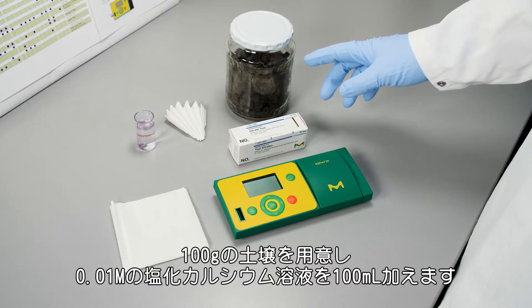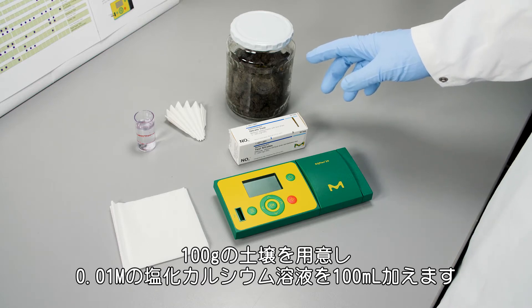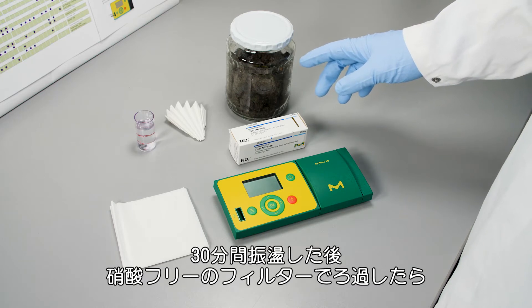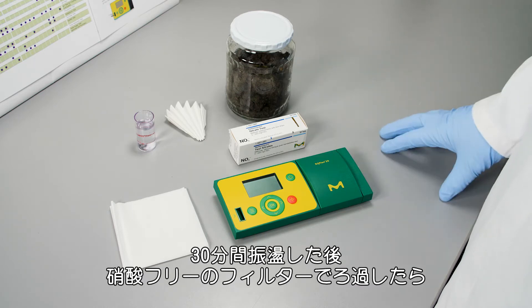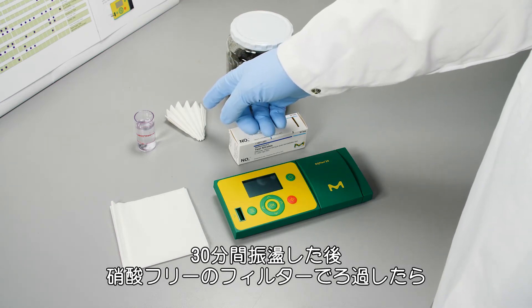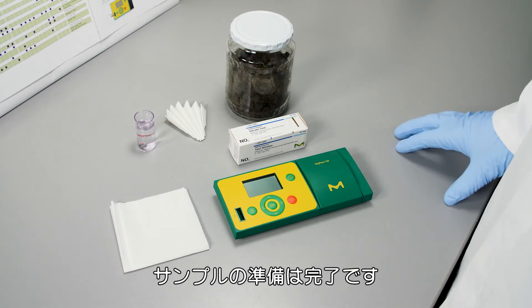We need 100 grams of soil and add 100 milliliters of a calcium chloride solution with a concentration of 0.01 molar. Then we shake it for 30 minutes, and after that we filter it through a nitrate-free filter, and then we get our sample ready for the measurement.